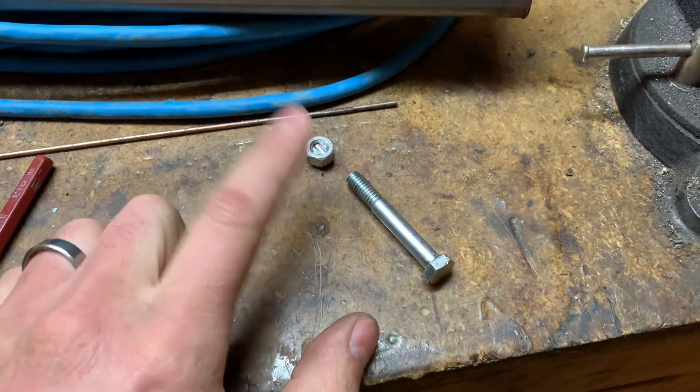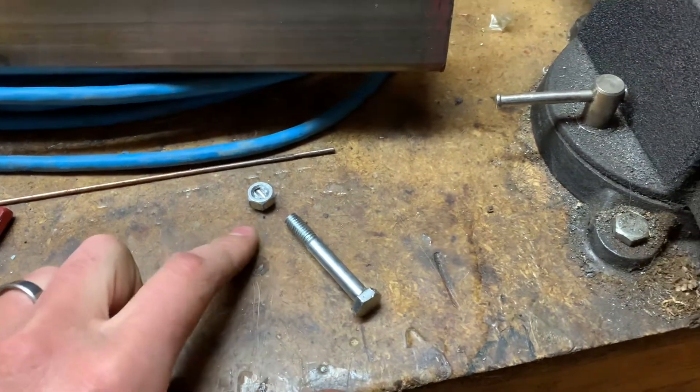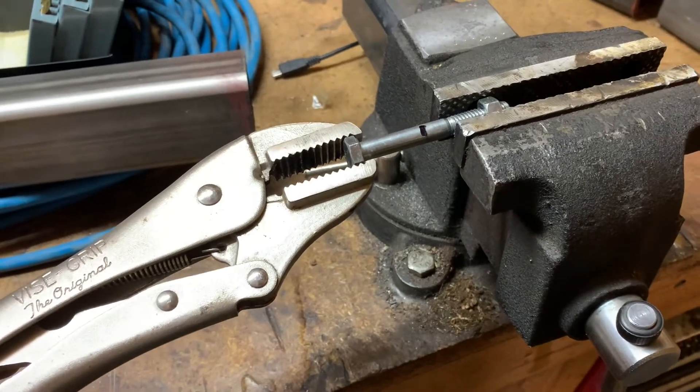I learned my lesson — I was trying to use the nut to thread it after I drilled the hole. Second chance, we're going to try doing the die here. I measured the offset and I'm just going to cut the bolt off.